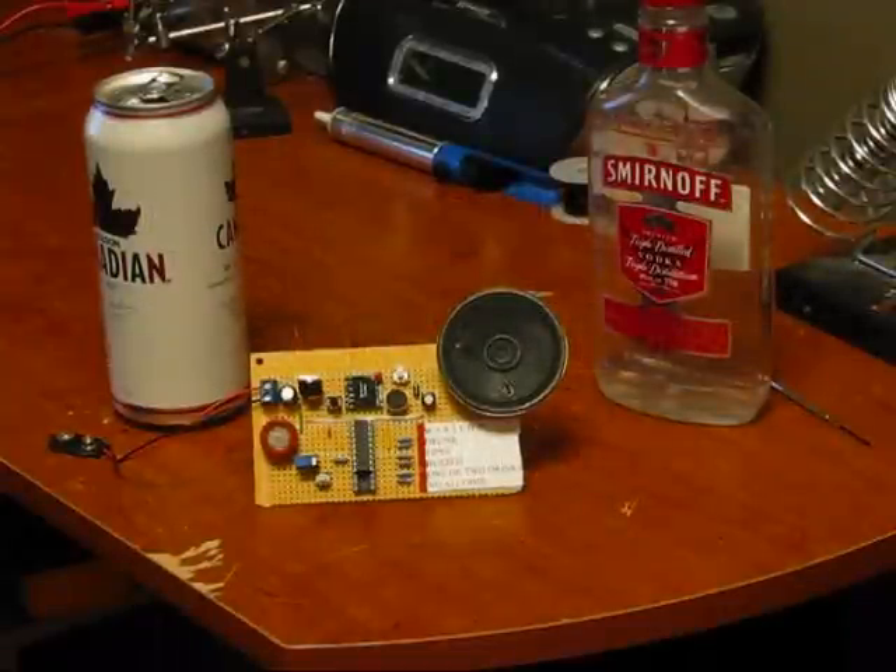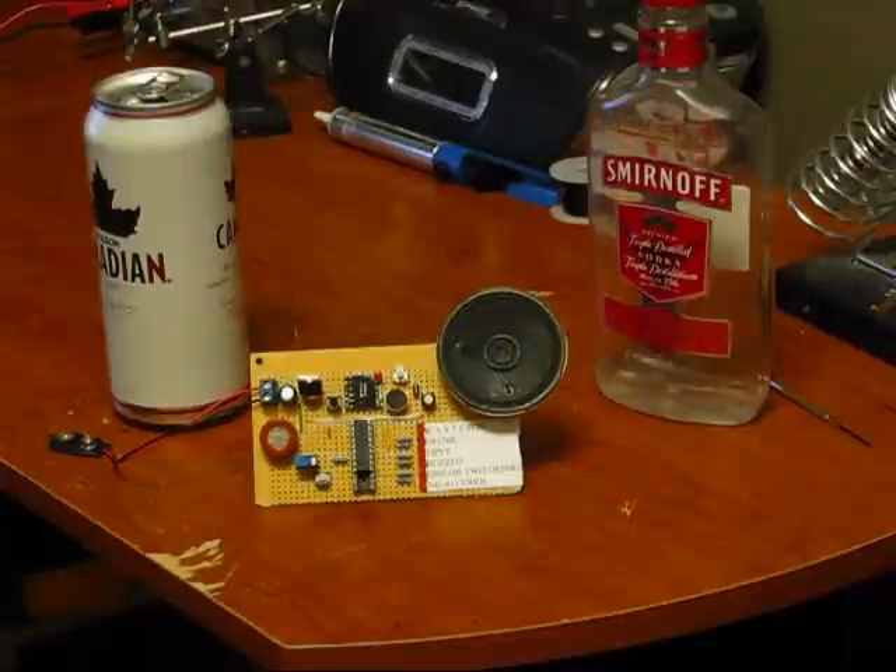Hi everybody, this is Patrick from www.ElectronicLessons.com and www.EngineeringShock.com. This is my latest project — it's actually almost a repeat of an old project. This is my Brettalyzer Mark II, little brother to Brettalyzer Mark I.